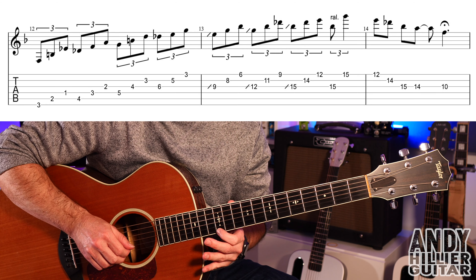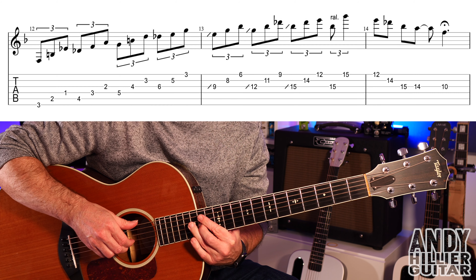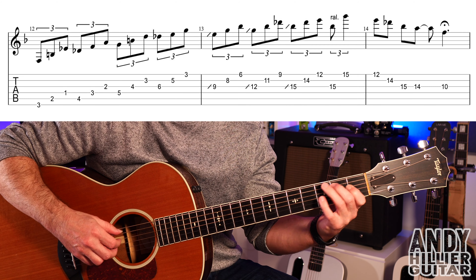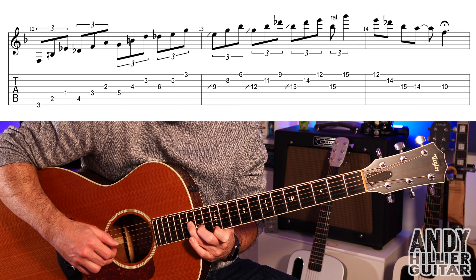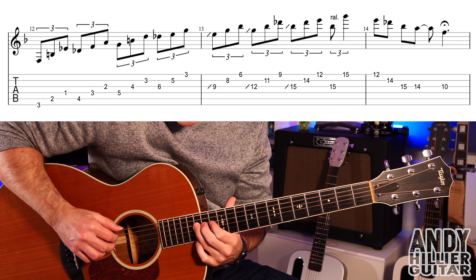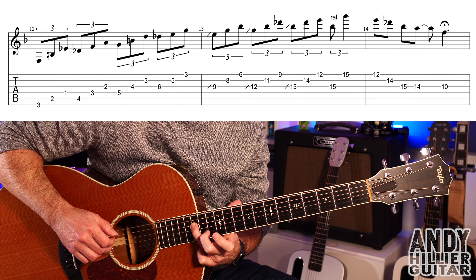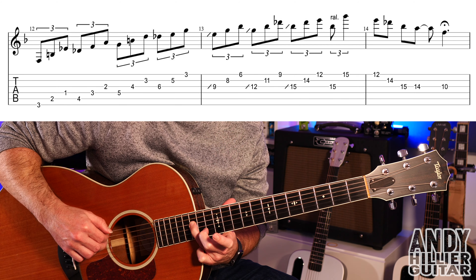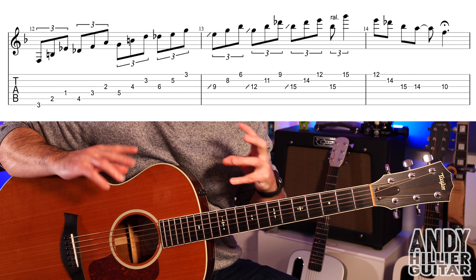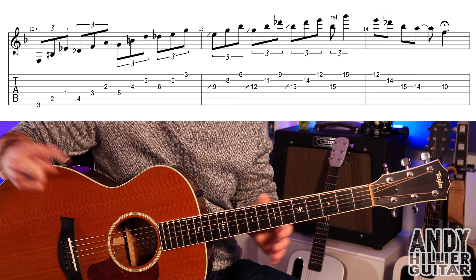For that bar: E5 with first finger barred, then second finger on E6 nearest to the floor, little finger on E8, then E6, then E5 where the first finger is barred. Move down a fret and play E4 nearest to the floor, then down one more fret to E3 nearest to your face and E5 nearest to the floor. Then E3 where first finger is barred, little finger on B6, then B5. Move up two frets: first finger on E5 and E6 nearest to the floor at the same time, then E5, B8, and then B6.